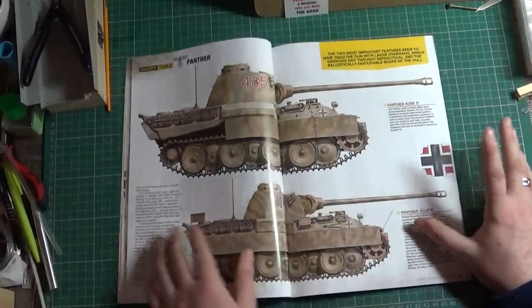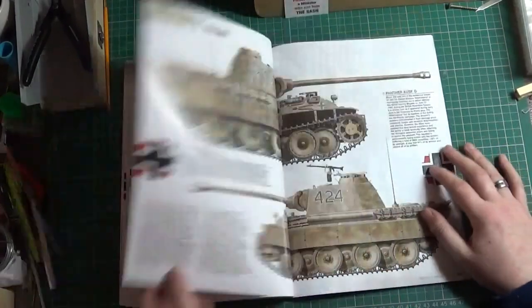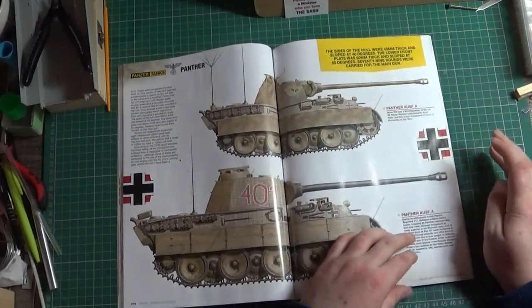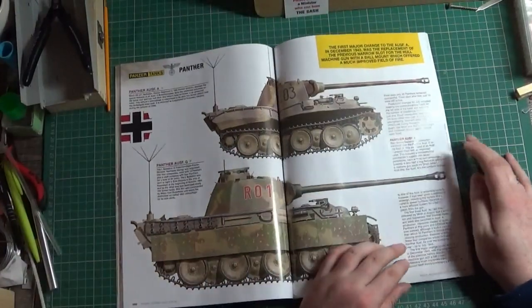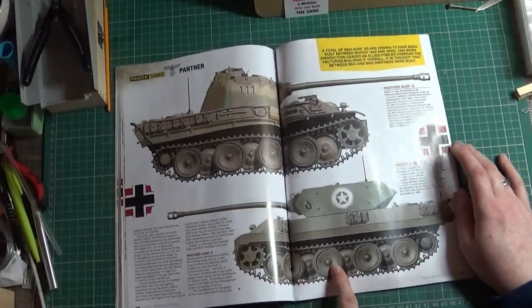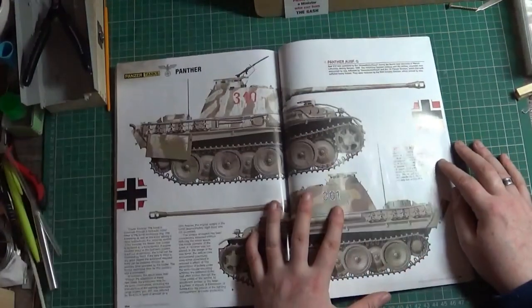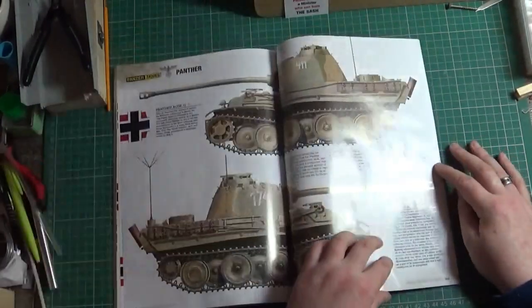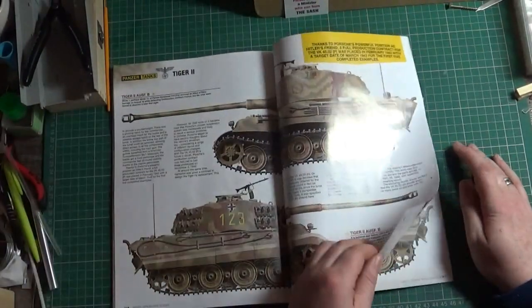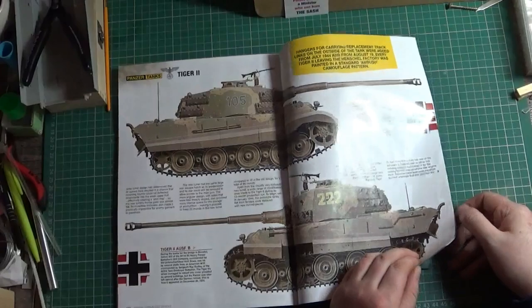On to the Panthers, which arguably is the best tank of the war. The Waffle pattern there — quite extensive on the Panthers. On to the Panthers that were disguised as M10s during the Bulge. And then we're on to Jagdpanzers and the late war stuff — Jagdpanthers, King Tigers. 105 again — it's a famous tank.